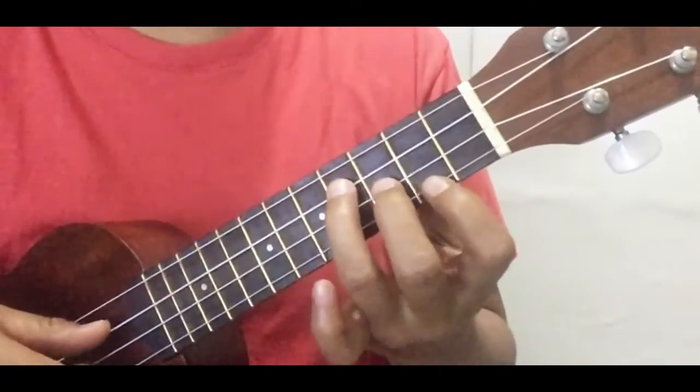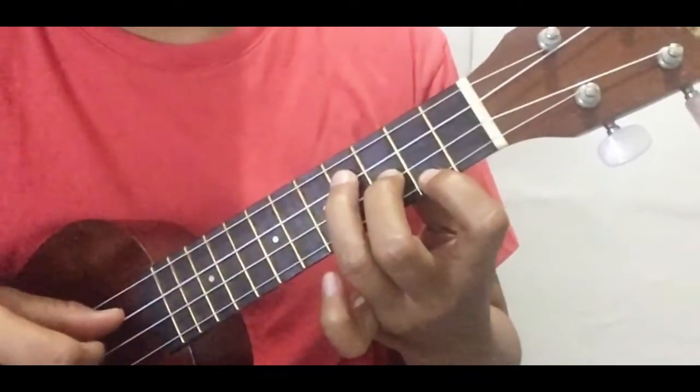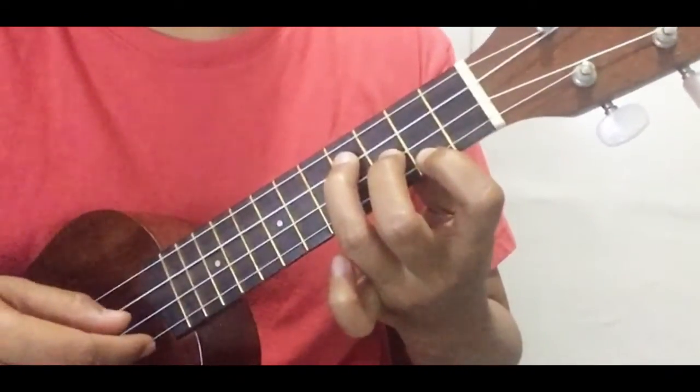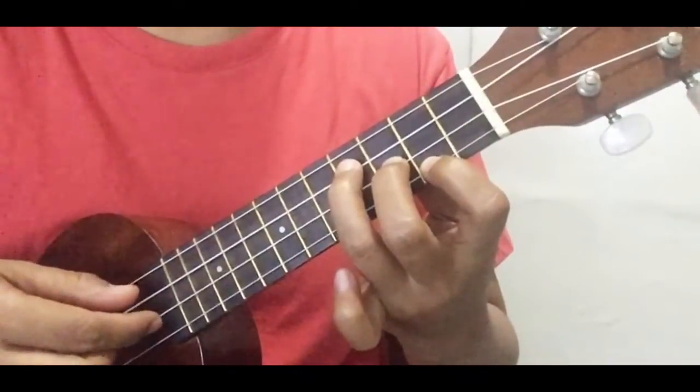To start with the riff, go ahead with your E minor and play the second string, and then the fourth string twice. And then you wanna go down on your third string.